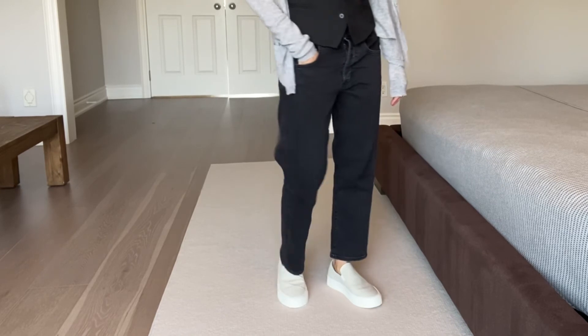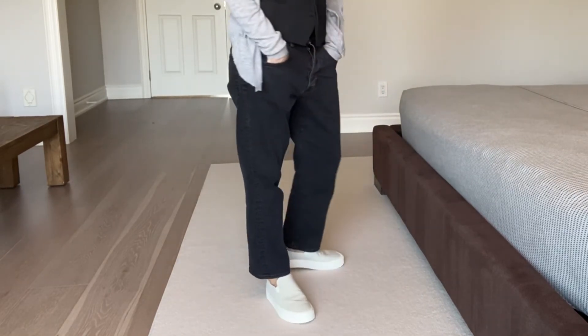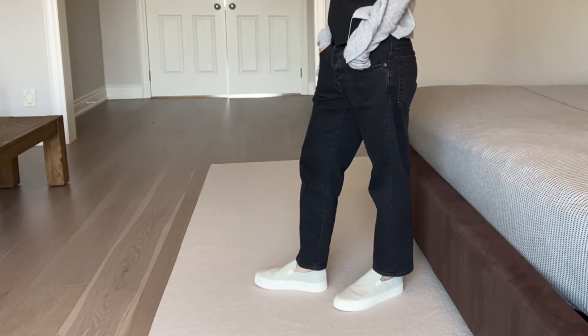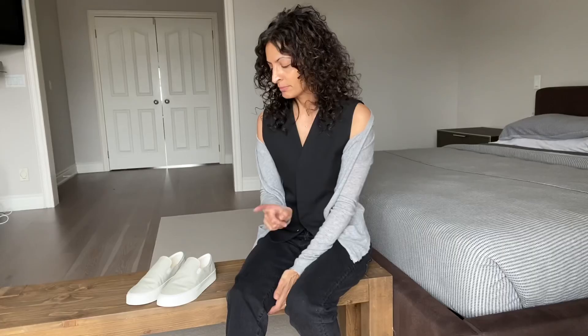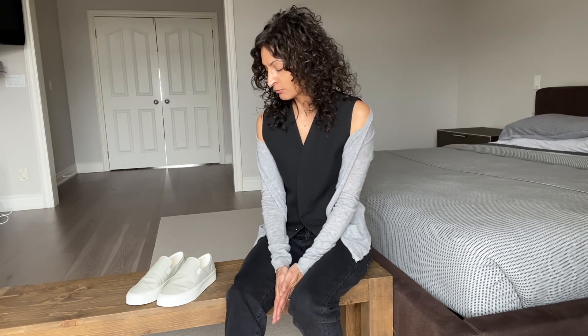I think they're still calling it the Marie sneaker. This I got on sale. I don't know that I would have paid upwards of $700 US for them for canvas sneakers — probably not. So I might wait till they go on sale. Right now they're available in many different colorways everywhere, so people seem to have a lot of the sizes available. So if you're still wanting them, you can find them.